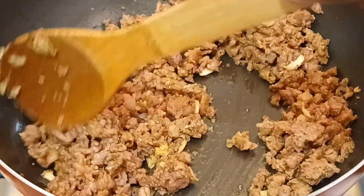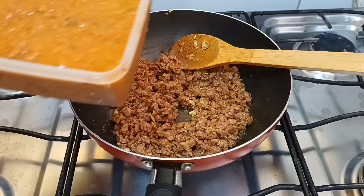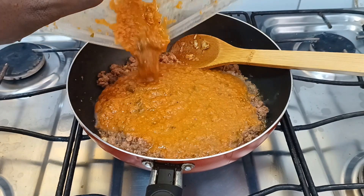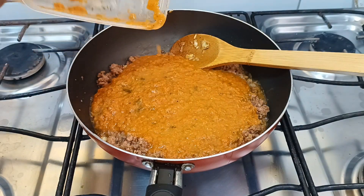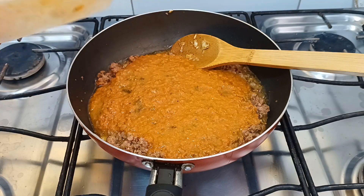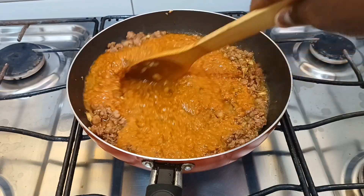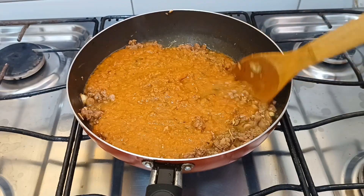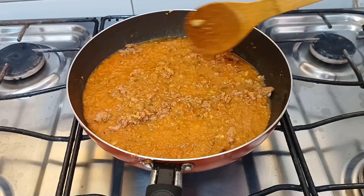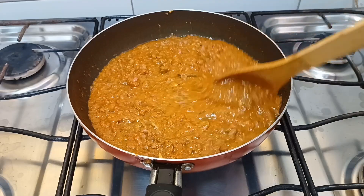Aqui está a proteína que já está chegando no ponto desejado. E agora eu vou entrar com o molho de tomate caseiro que eu fiz — o restante do molho do capeleite. Agregado a essa proteína da linguiça toscana, vai dar um sabor maravilhoso a esse molho a bolhonesa de linguiça toscana. Vai ficar sensacional!